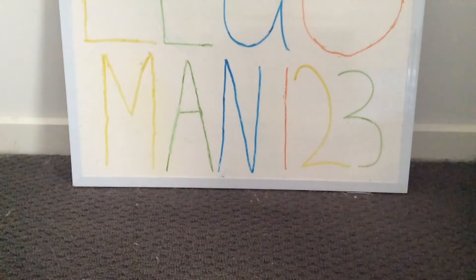Hey guys, what is going on? Linkerman123 is back in a video, and in today's video I'll be reviewing the Lego Ninjago Masters of Spinjitzu set 70735 Ronin's Rex. So without further ado, let's get into it.